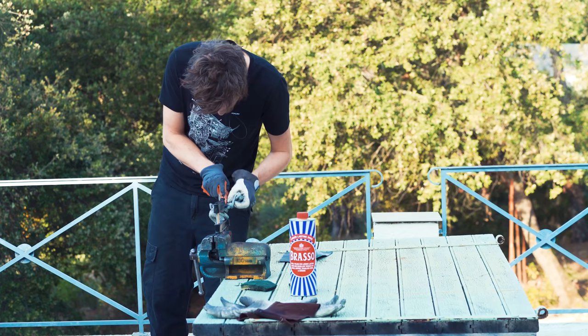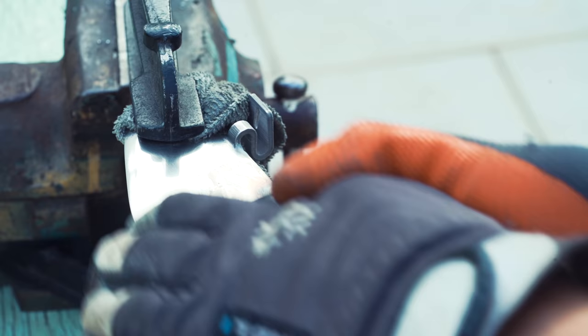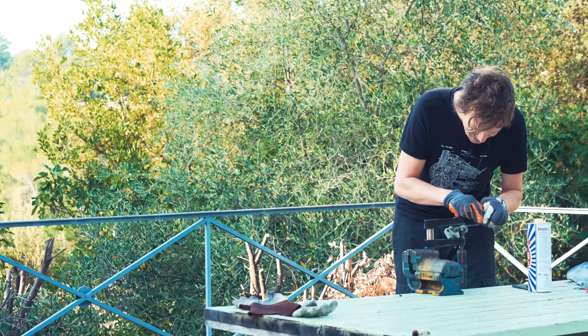I started to work on the discoloration with Brasso on a worn-out 1000 grit sandpaper. The discoloration seems to be really thin, so it comes off pretty quickly. Now I'm trying to go in circles rather than straight lines.